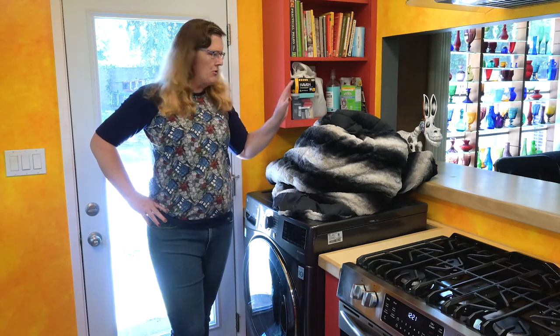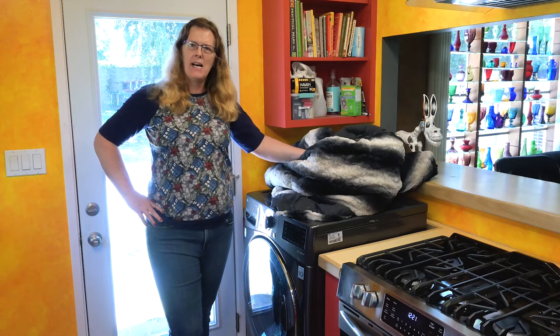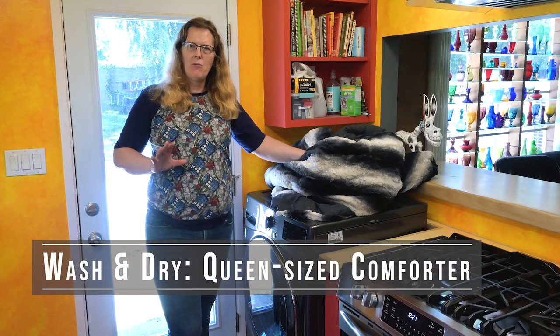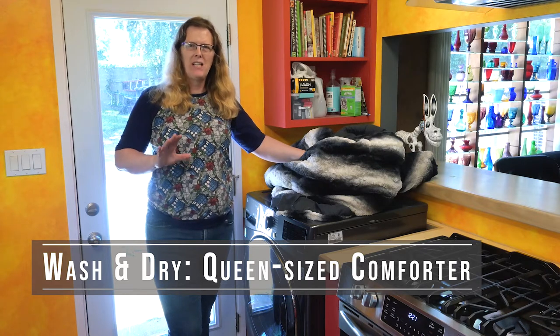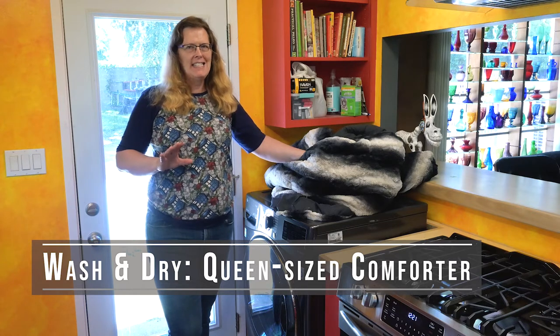Today we're going to run through how to wash and dry a comforter — a queen-sized comforter. I'll be upfront with you: the queen-sized comforter is about at the capacity for this machine to wash a completely full load. It's probably even a little bit big for this machine, and it's definitely over the recommended capacity for drying.